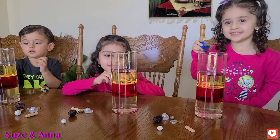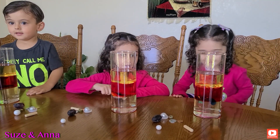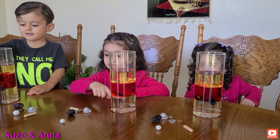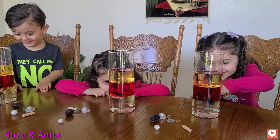Now let's do our Nemo objects. It's float. Drop it. It floats.